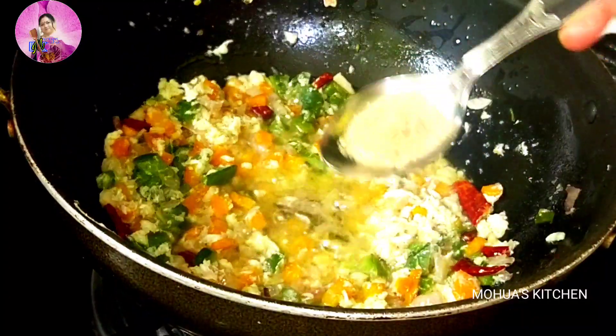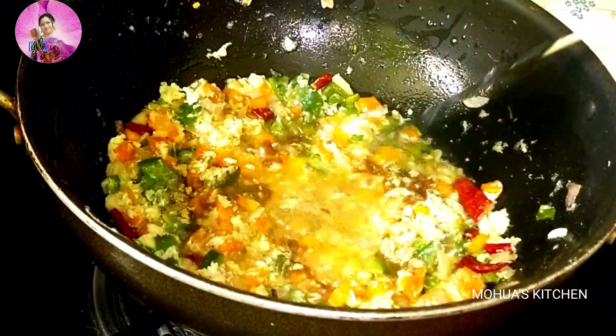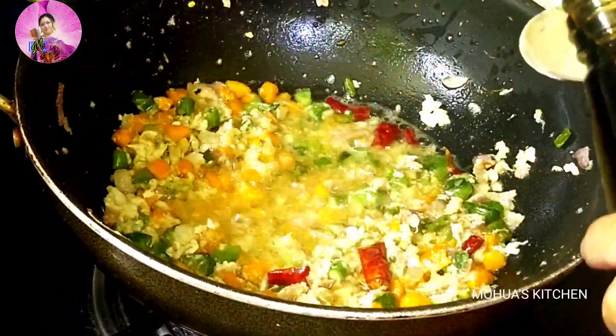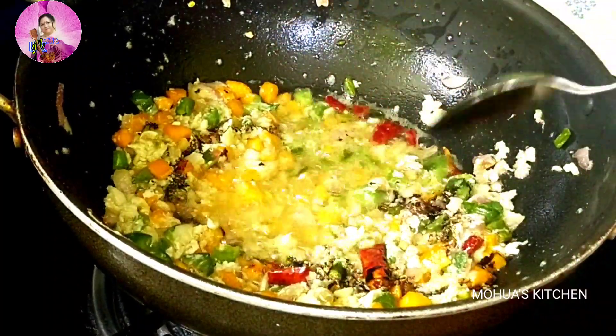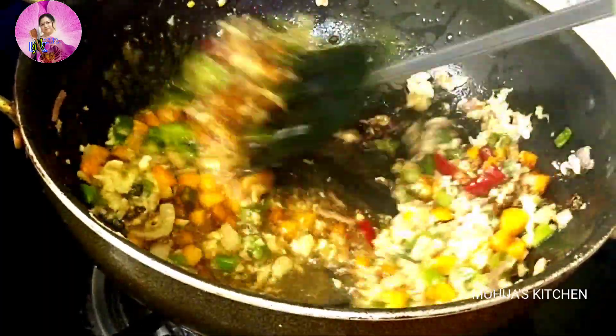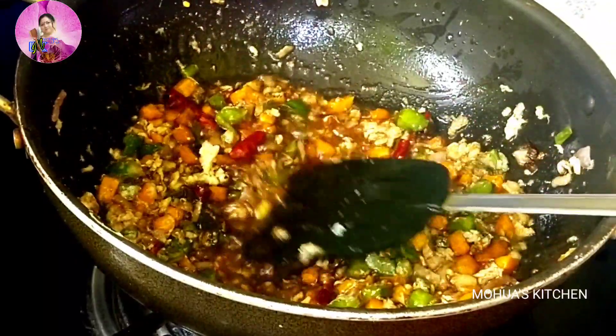After frying the eggs, now I am going to add one teaspoon of pepper powder and mix it well. Then I will add round about one teaspoon of soy sauce to get the flavour and mix it well.